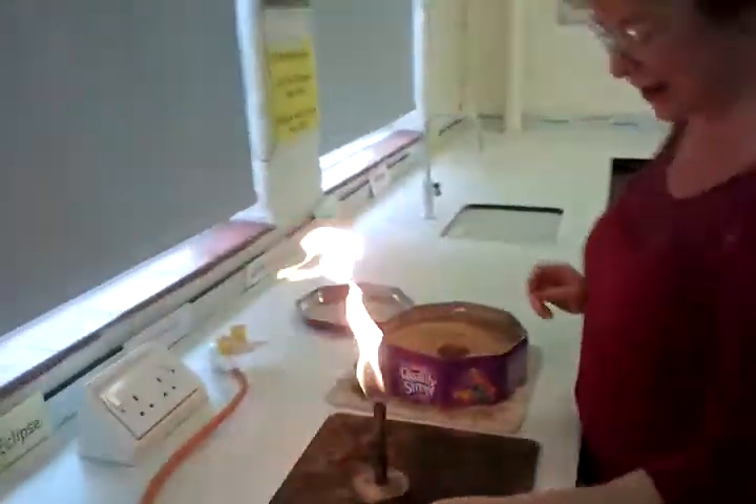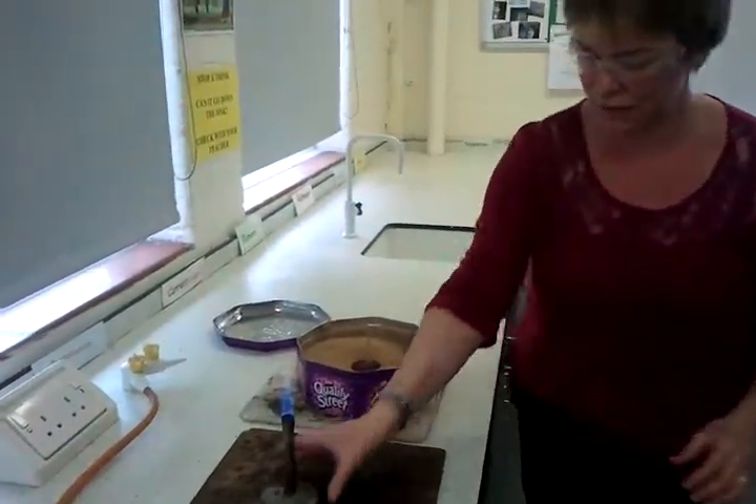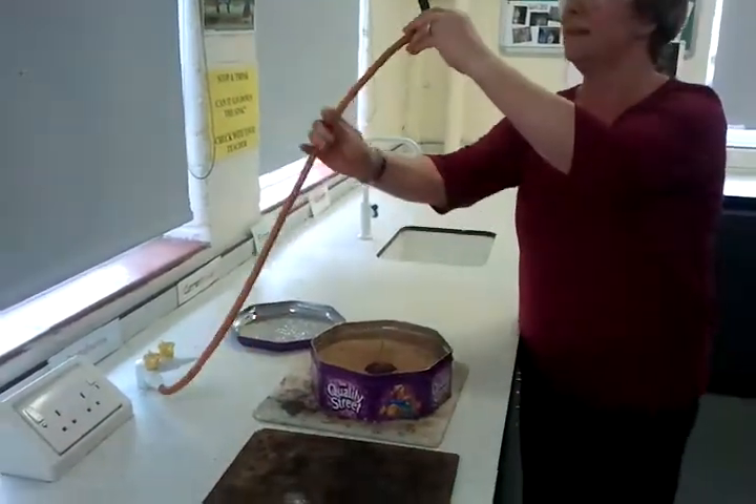The good thing is you can lift it out at the end, so you're actually melting this, making this. I've got a video of half a tonne of thermite being set. Half a tonne — yeah.